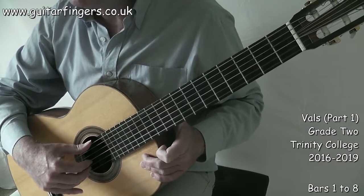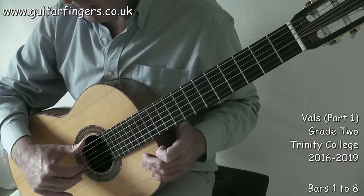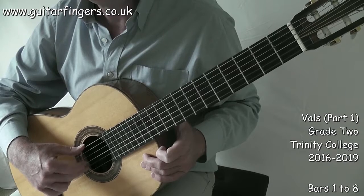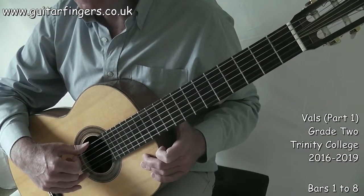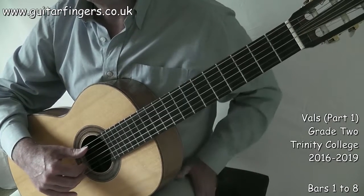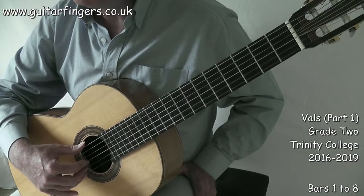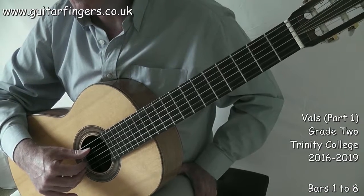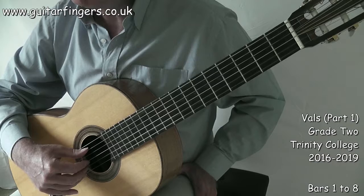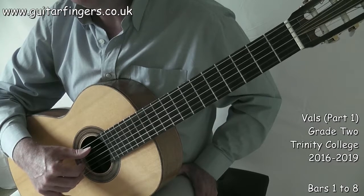Watching my right hand, you'll notice a technique called full planting — where we put our thumb on a bass string, index finger on string three, middle finger on string two, and ring finger on string one. So with IMA, I've got thumb on string five, then three, two, one. I can just practice this routine going one, two and three — very stable and solid, giving great confidence in playing.